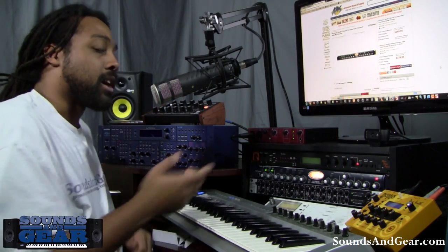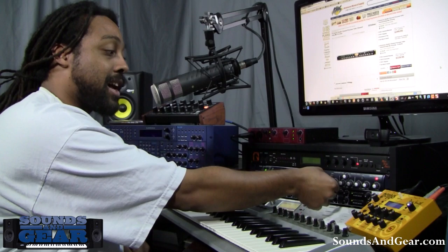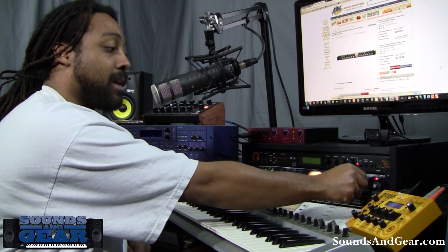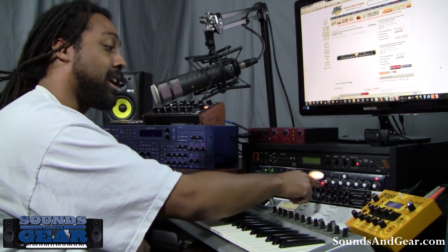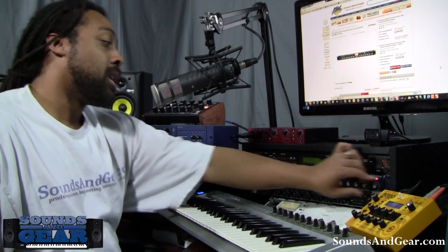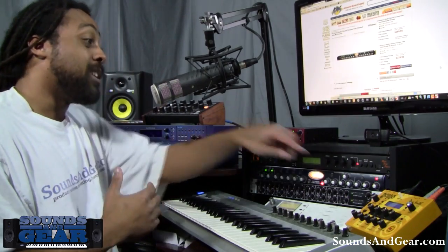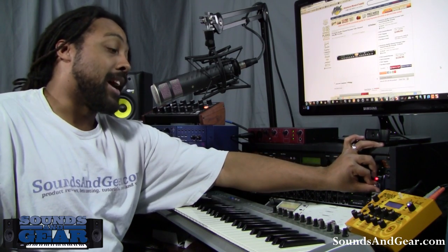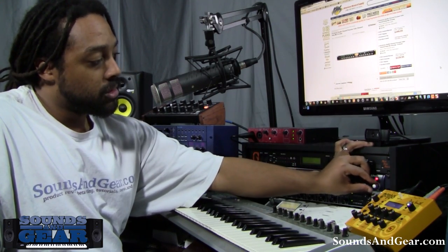I've got the EQ bypassed right now, but I can turn it on and start messing with the different settings — boost the lows, or add some gain in the high end. It's pretty flexible. Then I've got my final output stage. Since compression can reduce your output level, there's a final gain stage I can adjust accordingly — turn it down or turn it up. I usually leave it right about in the middle.